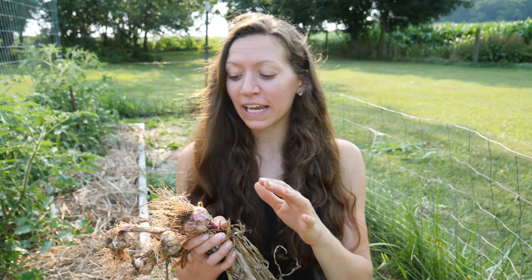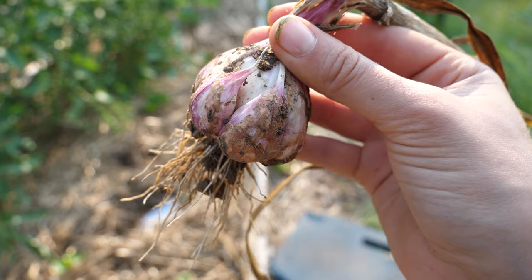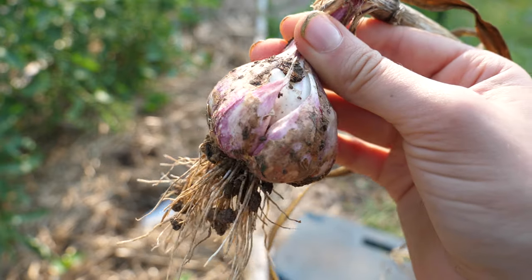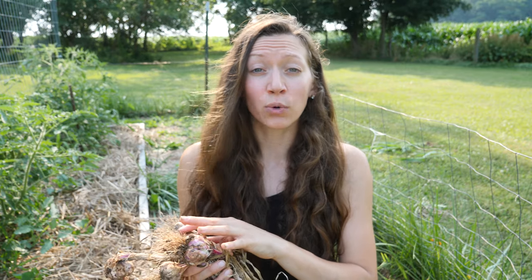I've harvested all of my garlic and there were several bulbs where the cloves started to separate from the bulb itself. I'm going to let these cure with all the rest of the garlic and then make sure to use these first. The issue with the cloves separating is that there's not that tight seal with the skin, so you want to use these first because they'll go bad quicker than the other garlic you're storing.